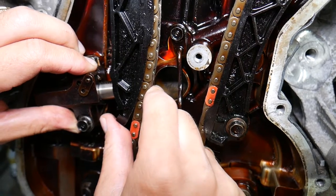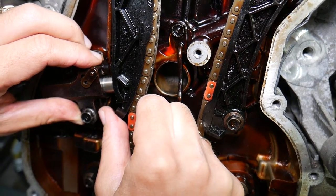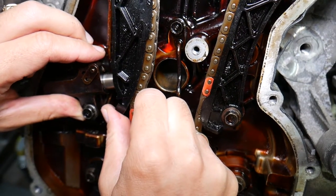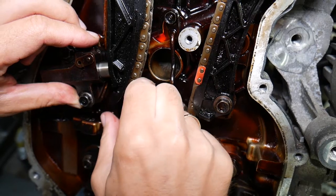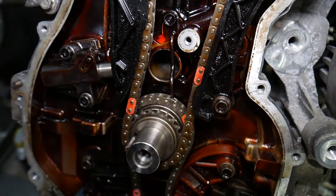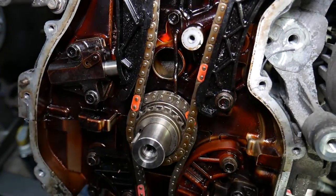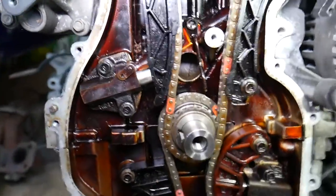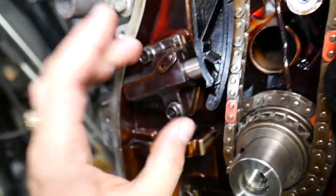You can see the tooth will not be holding. The purpose of that tooth is to hold the tensioner in place — you can hear the clicks — and not let it retract. In our case this one is still good, but we had one that was worn out to the point it wasn't holding at all. So I recommend replacing the tensioner.